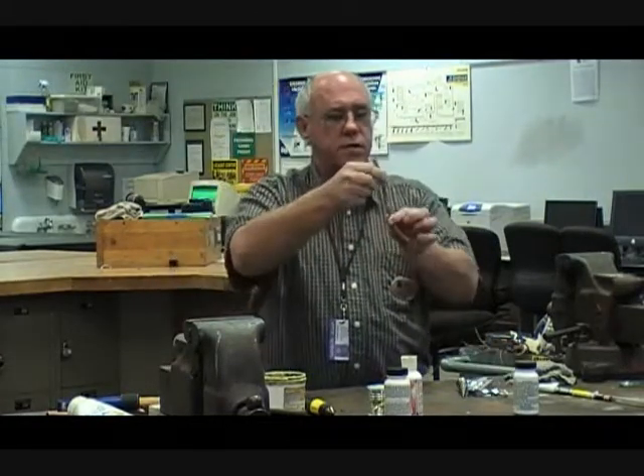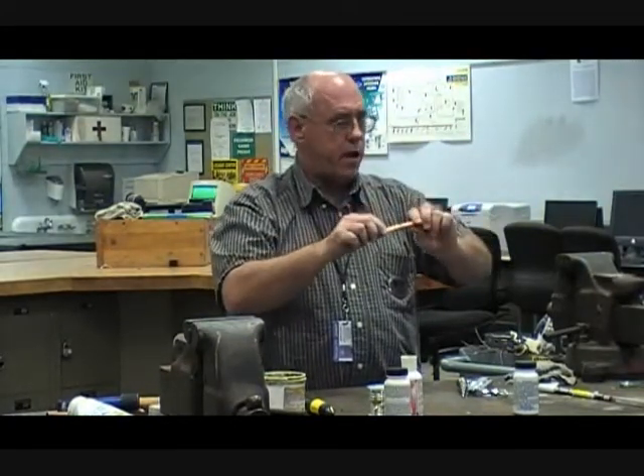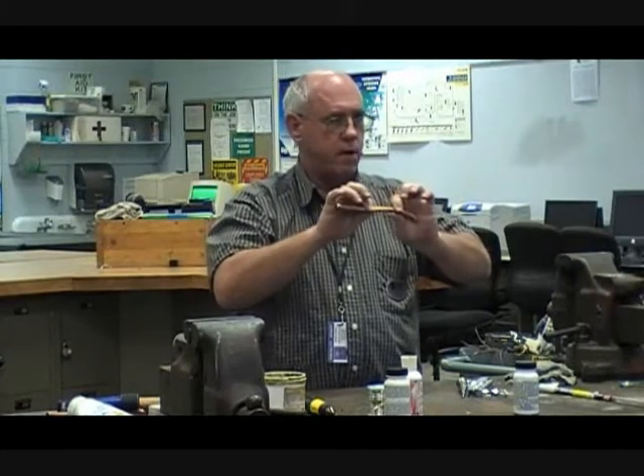Capillary action is what causes the solder to flow in. It doesn't just flow — it's actually sucked in there. So it doesn't matter which direction the joint is oriented; it's the capillary action that causes the solder to flow.